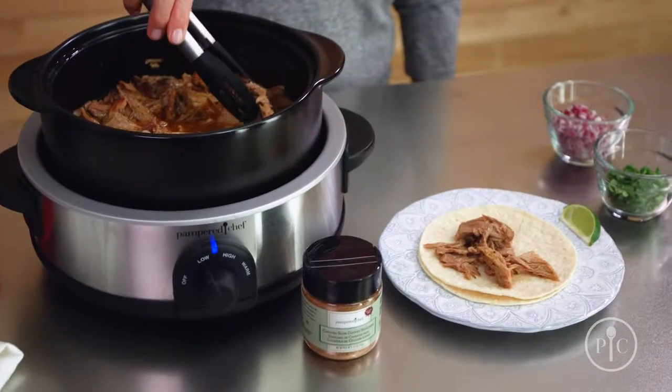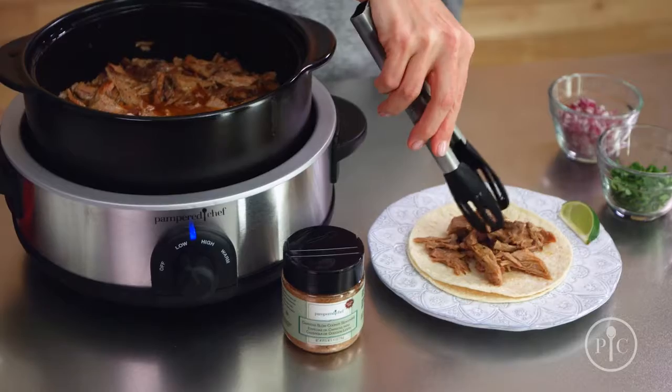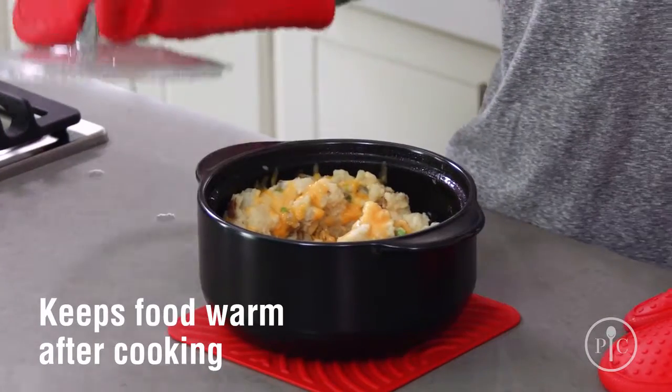Since Rock Crocs are made of clay, they heat evenly and help keep your food warm after cooking.